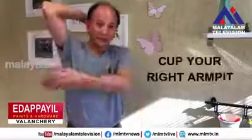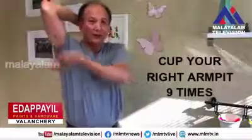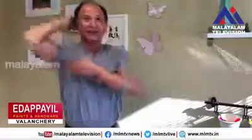And do the right side: one, two, three, four, five, six, seven, eight, nine. And then repeat eight more times.